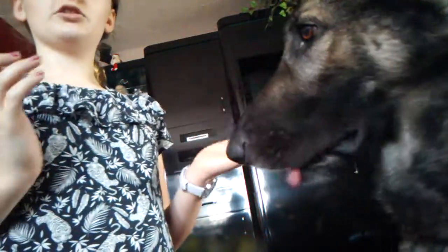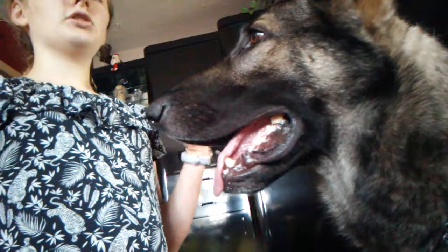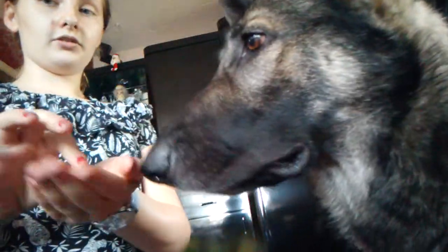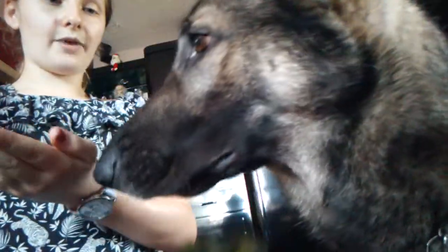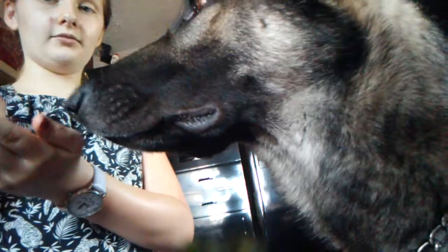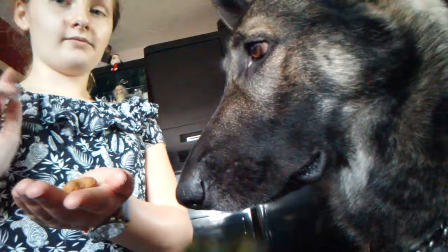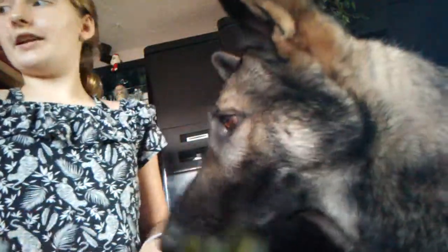First, your dog should know sit. I guess they should know wait. If I say wait — basically it's that. Wait, wait, wait, wait. Okay. That's wait. So the dog should know something like that.